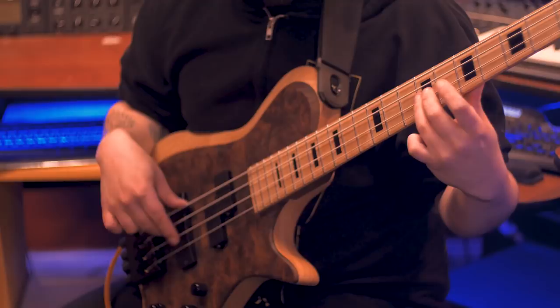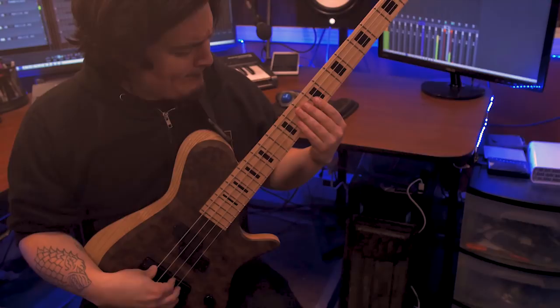Hello to everyone out there, this is Kilian Duarte coming to you from Zenbeast Audio. You might recognize me from my work with Scale the Summit, Laddermath, Felix Martin, and Angel Vivaldi.